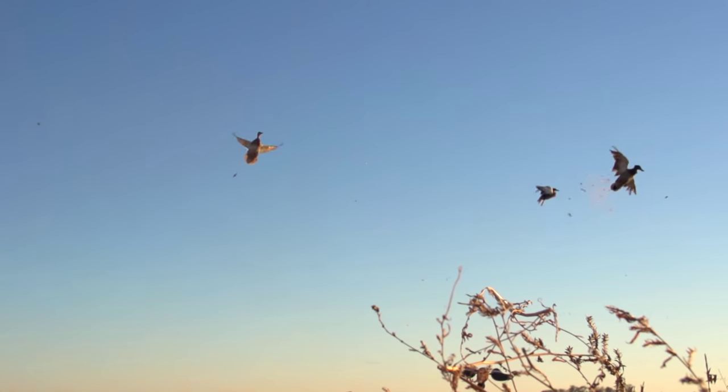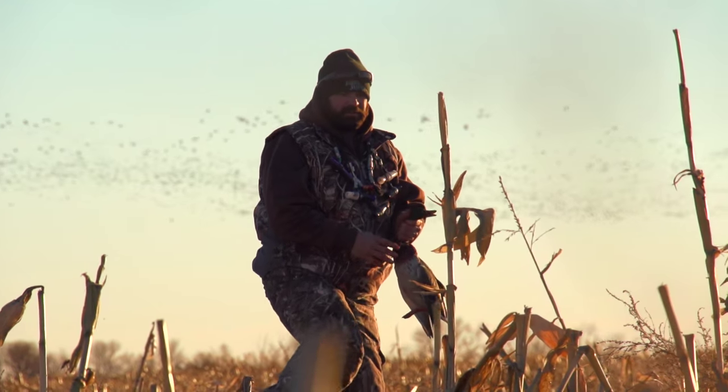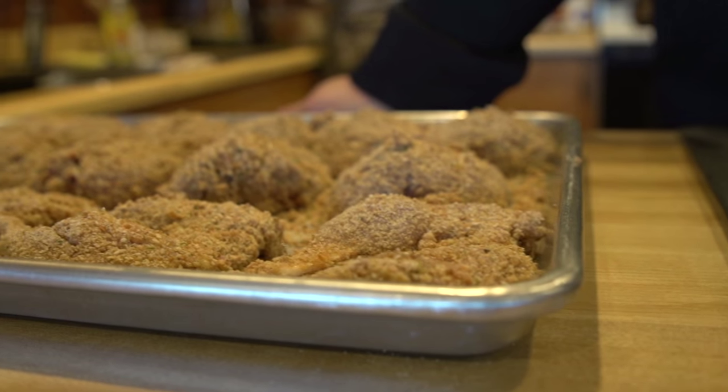Had a successful hunt tonight, and we like to show the right way to take care of mallard ducks so you can enjoy them at the table as well. I think they're awesome eating. I've had some awesome mallard meals as well as Canada goose meals. A lot of people complain about it — liver texture, dried out — but that's not the case at all if you take care of it.